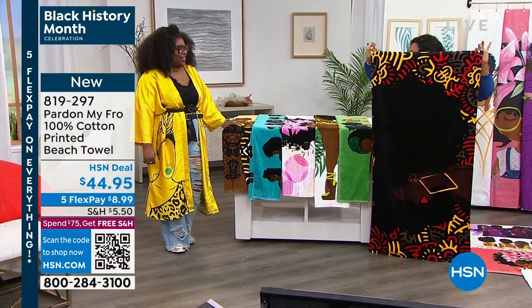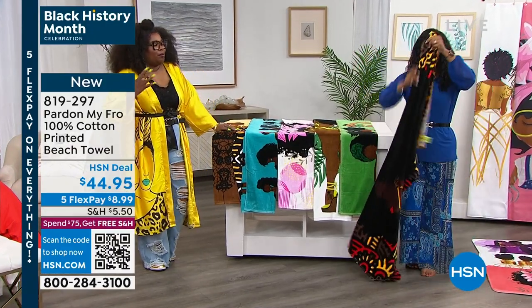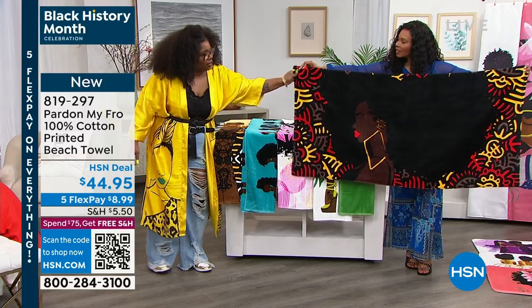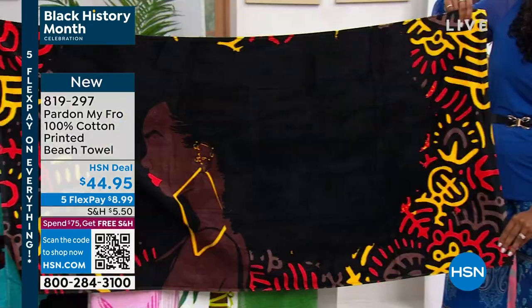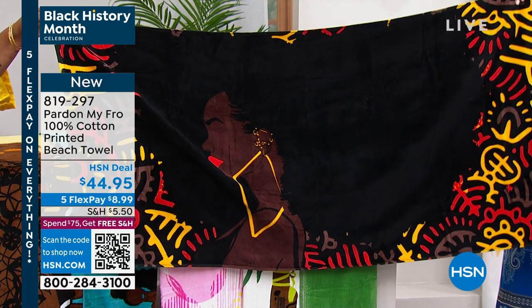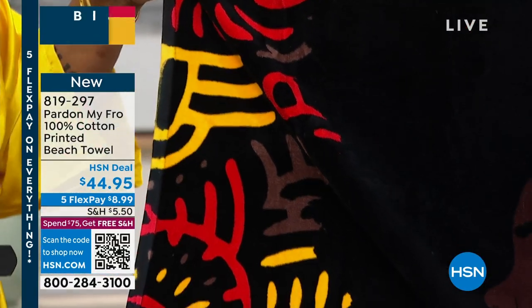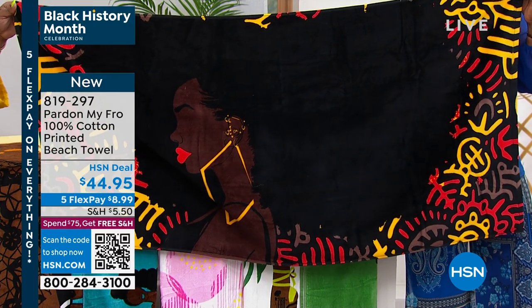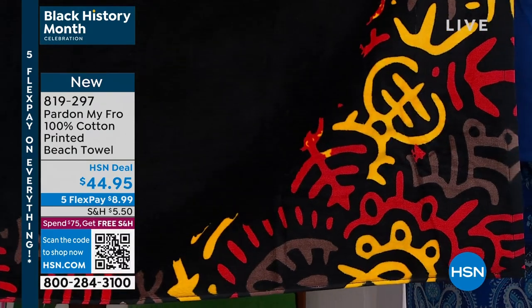Do you see how big this is? That was for a purpose. Again, beach or bath — why not have this in your home bath as well? This is Harlem. I love her. Statement pieces, patterns, making sure the colors are popping. We talk about the background colors and why I do that — there's a reason. Harlem is all about the hair today, but it's really about her being fierce, loving herself, and just putting this on the beach while you're vacationing.